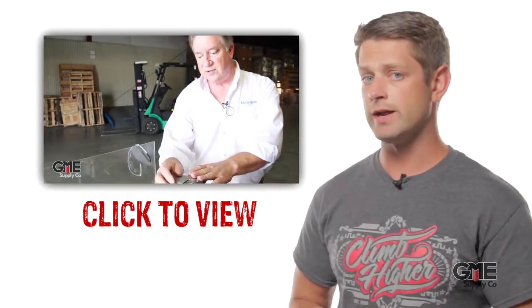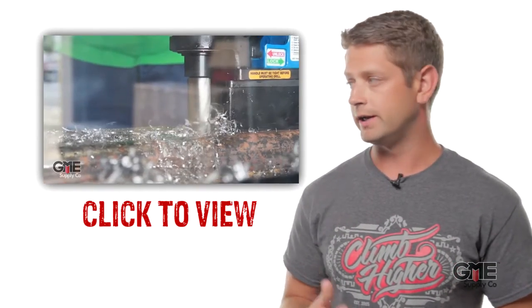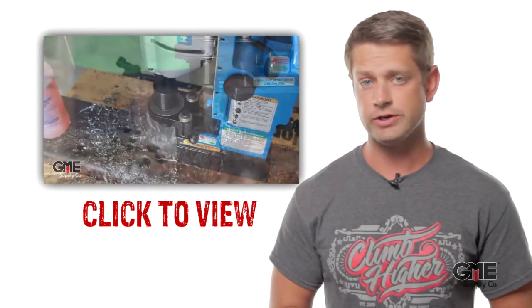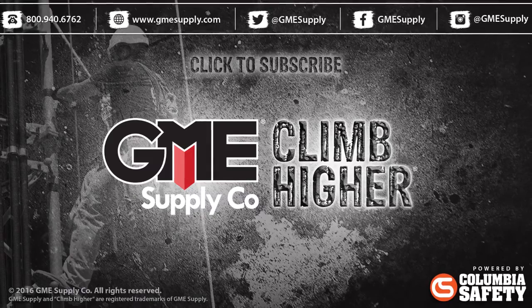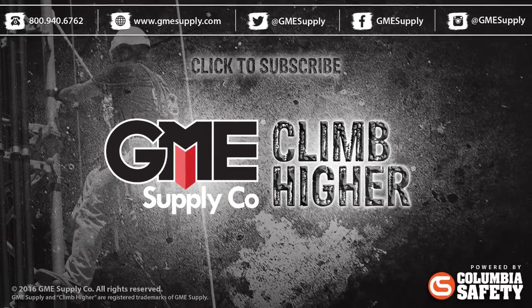We have a great video of the Hogan 904 mag drill done by Jim Kaiser of Hogan Manufacturing. You can click right there to see it in action. Then head over to gmesupply.com where we have a full selection of mag drills, cutters, and accessories.